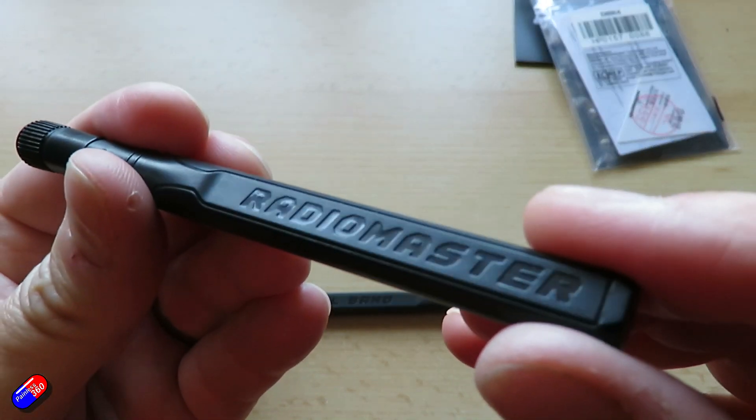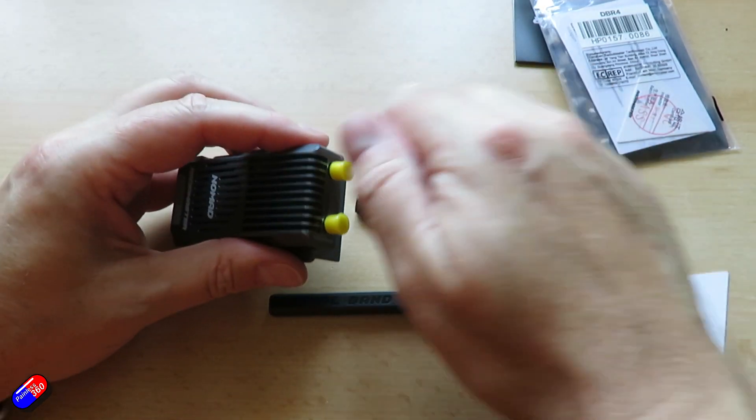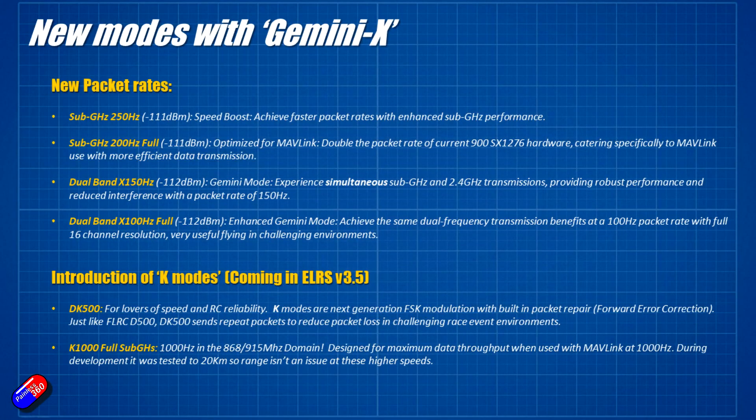That enhanced Gemini mode provides full 16-channel resolution, meaning you have a nice strong connection and all your channels too. There are also two additional modes coming in ExpressLRS 3.5. One is called DK500, designed specifically for people who really like speed and radio control reliability. K modes are the next-generation FSK modulation with built-in packet repair and forward error correction. DK500 has ExpressLRS send repeat packets to reduce packet loss, so in race environments you won't have those little blips when flying behind obstacles — helped by the dual antennas and potentially dual frequencies.